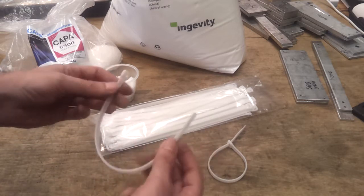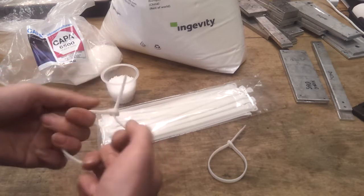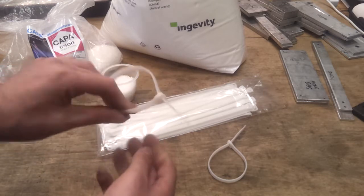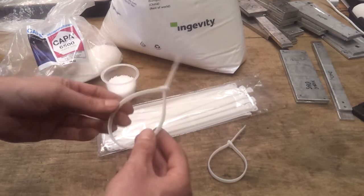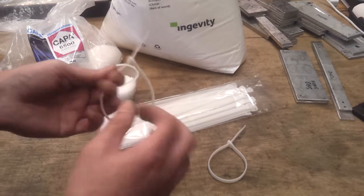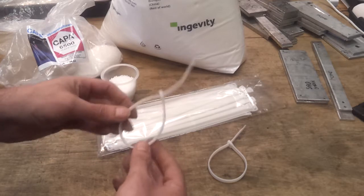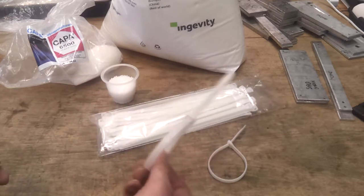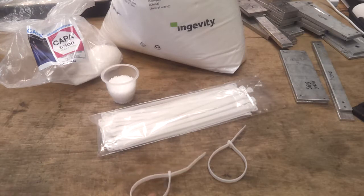These are the finished ties, which actually took a little while to develop. They seem to be happy with them and they're currently being tested. A few other people have tried these as well — they seem to be proving popular with farmers. It works and looks just like a standard cable tie, takes about 15 kilograms. Not as strong as a nylon tie, but this is a totally different ball game.